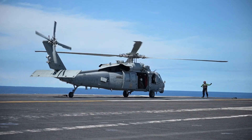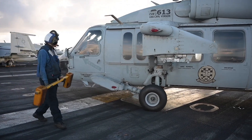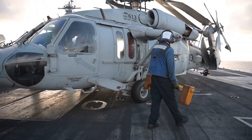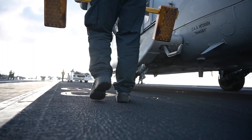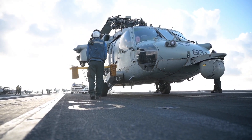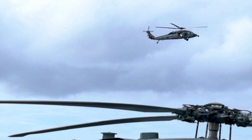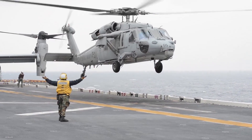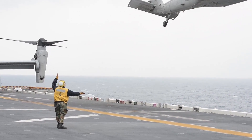The MH-60S Seahawk, or Sierra, is built for utility and combat support missions. It is commonly used for search and rescue, medical evacuations, vertical replenishment, and special operations. Unlike the MH-60R, the MH-60S does not have a dipping sonar, but it can be armed with machine guns, rocket pods, and AGM-114 Hellfire missiles, allowing it to provide fire support for ground and naval forces. It also plays a key role in mine countermeasures, detecting and neutralizing naval mines to keep sea lanes safe. While the MH-60R is primarily deployed on destroyers, cruisers, and aircraft carriers, the MH-60S is more commonly found on amphibious ships, supply vessels, and naval bases.